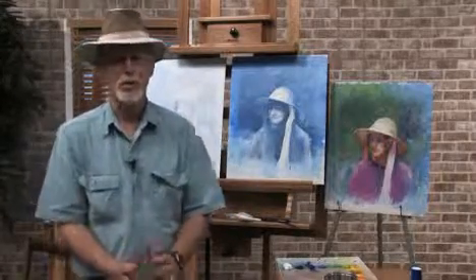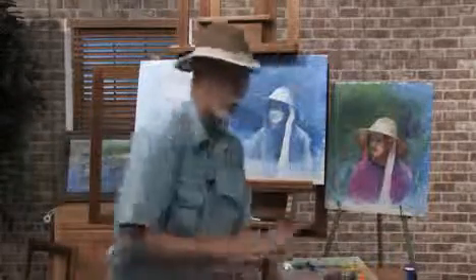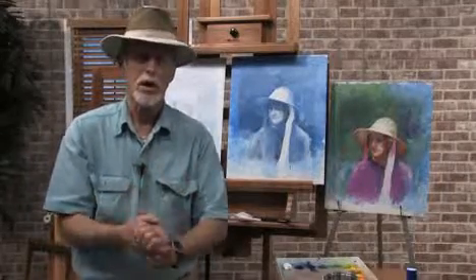But before we start, I'm going to put a little bit of the gloves and a bottle on. This protects your hands. You rub it in and it protects your hands against oils, against the turps, and when you go to wash up, you won't have a bit of paint on your hands.